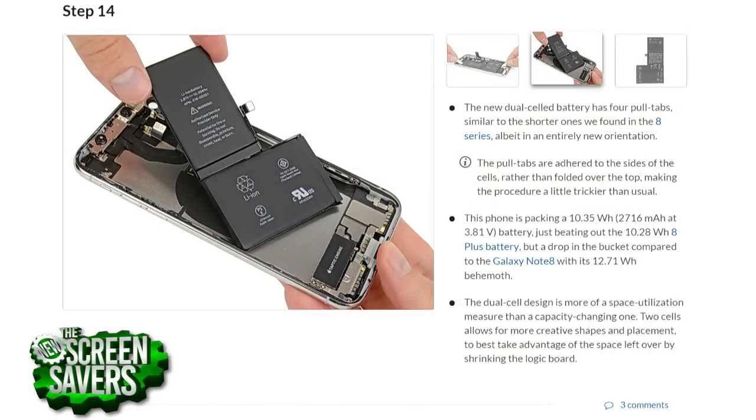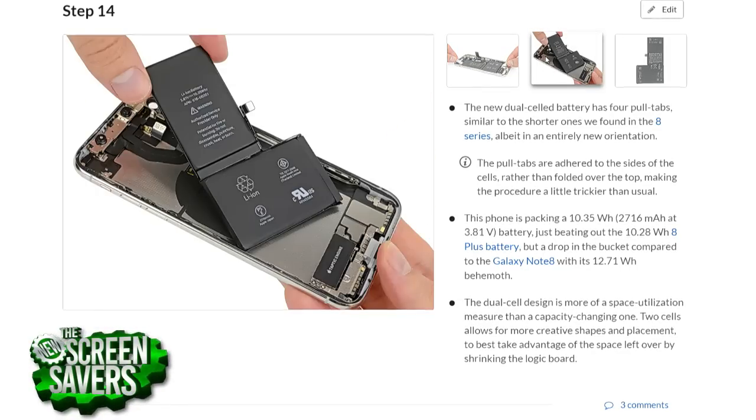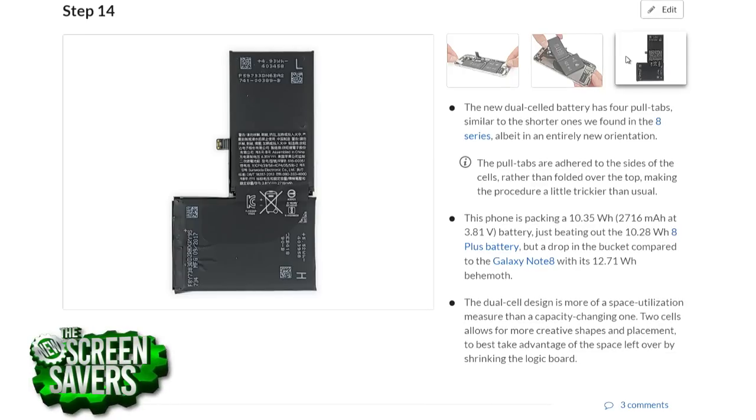To keep the screen running really fast and that A11 chip going, Apple had to figure out how to fit a battery that's bigger than the battery in the 8 Plus into a phone that's closer to the size of the 8. So they had to get pretty creative with some geometry, and that's why you see the two-cell battery here. One good thing they did is they put removable adhesive strips on the back of this battery. So if in the future you want to do a DIY replacement of your battery, you've got some pull tabs that'll make it easier to remove.